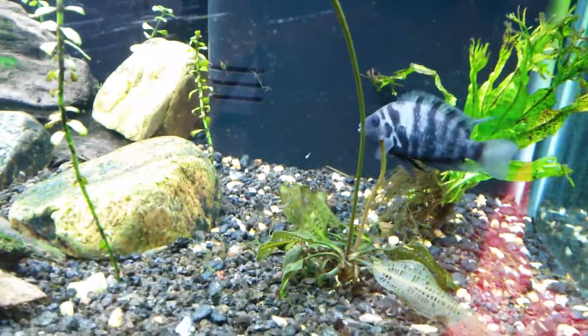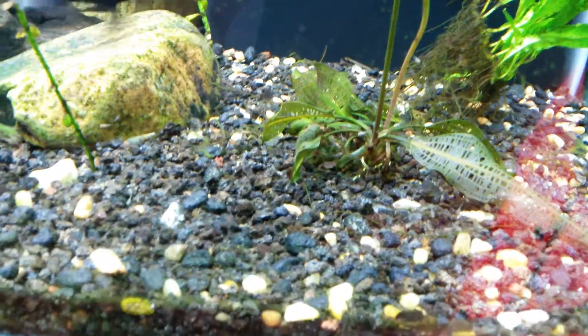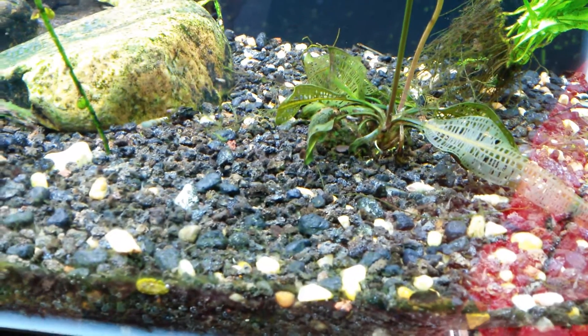What you see here is a mama convict. And if you look closely you can see that there's a ton of fry.